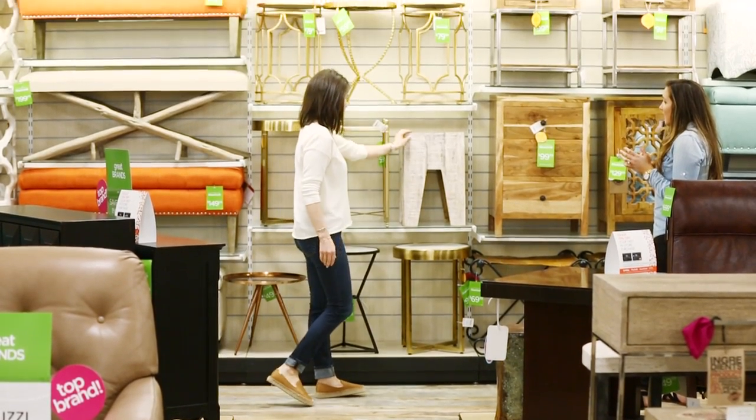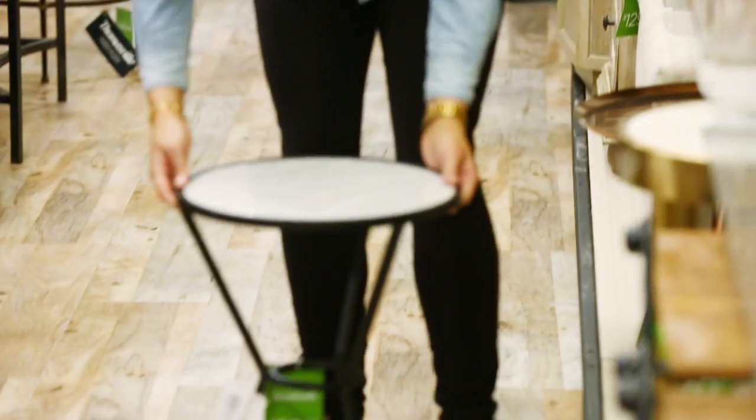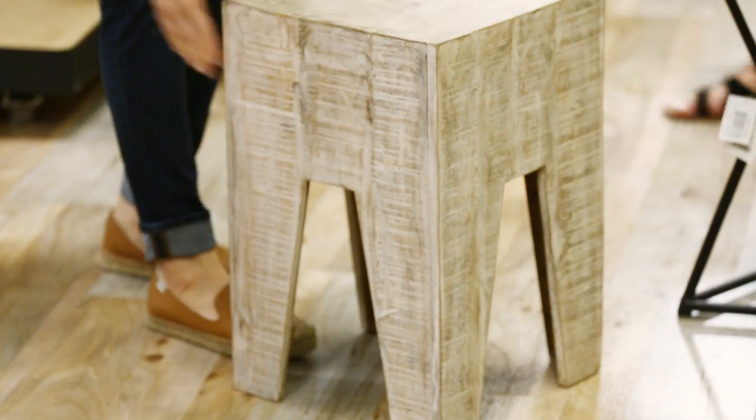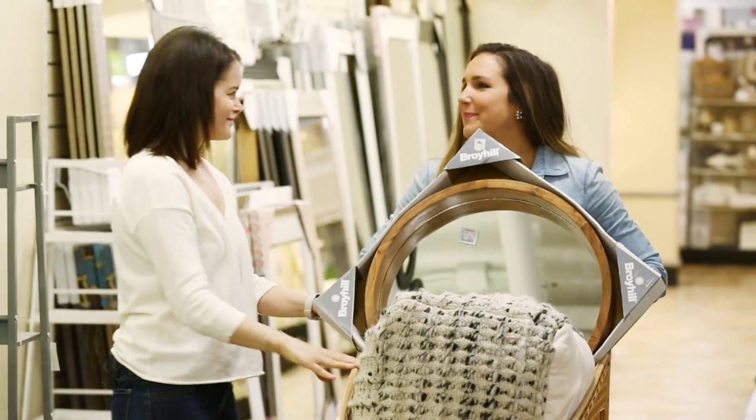Many good options for side tables. Love all of them. This is beautiful — but too matchy, you're saying, with the leg? The wood? I think so. This piece is perfect. I love it, and it's small — it won't take up too much space. It's great.